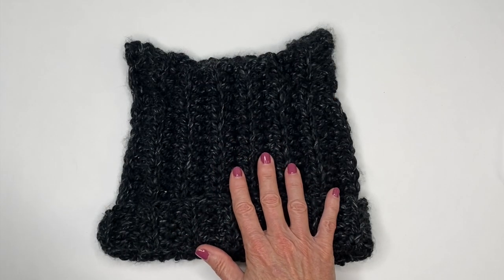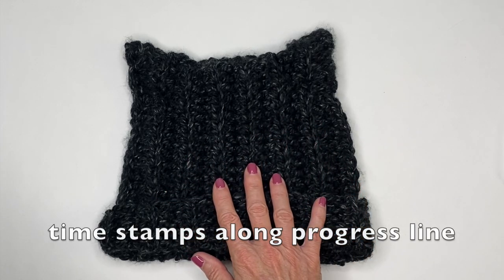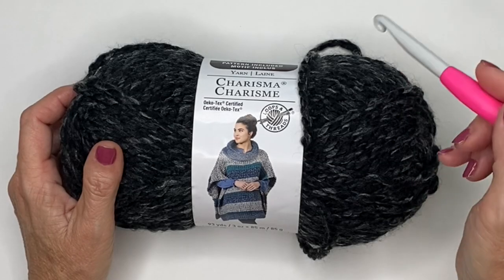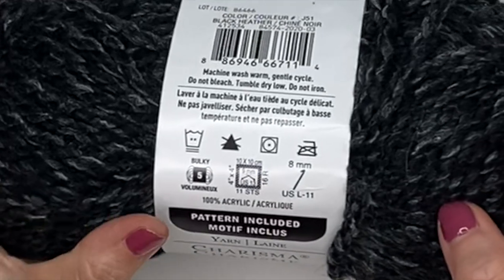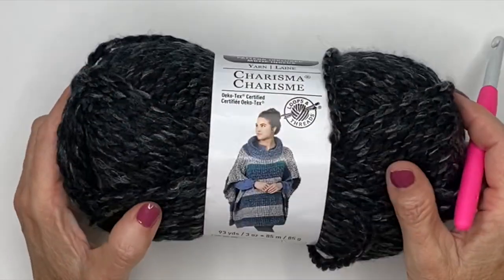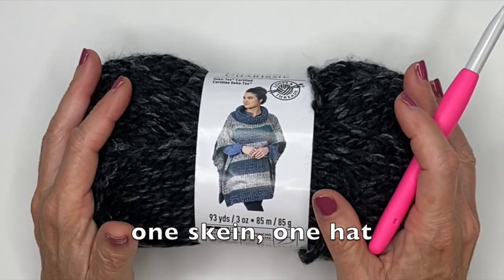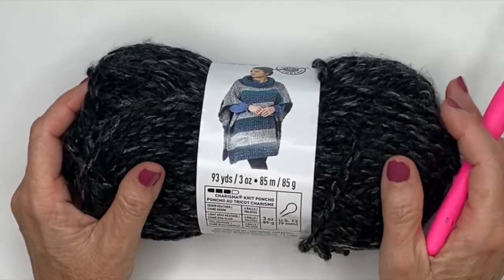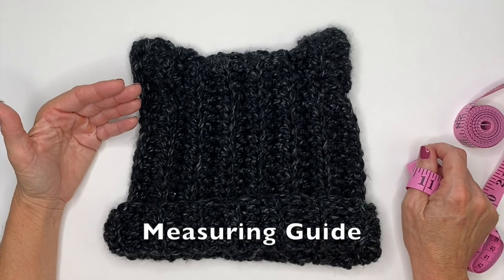Before we get started I want to share some measuring tips, but as always there are timestamps along the progress line so you can skip to your point of interest. The yarn I used in this project is by Loops and Threads, called Charisma. This is a super bulky yarn — super bulky 5 — requiring an 8mm hook. It weighs 3 ounces and has 93 yards, and I was easily able to make one adult-sized hat. You can use whatever yarn you like; I just prefer bulky yarns because it works up more quickly.